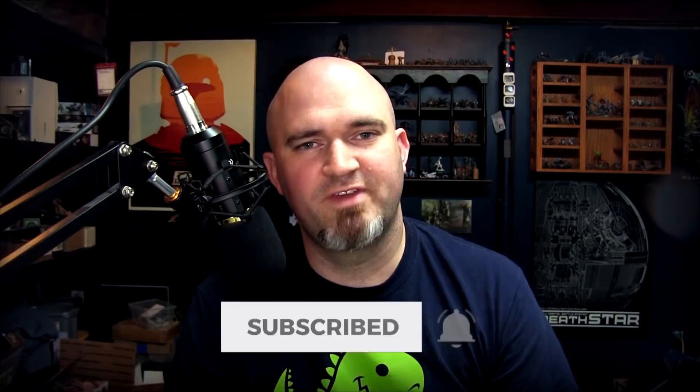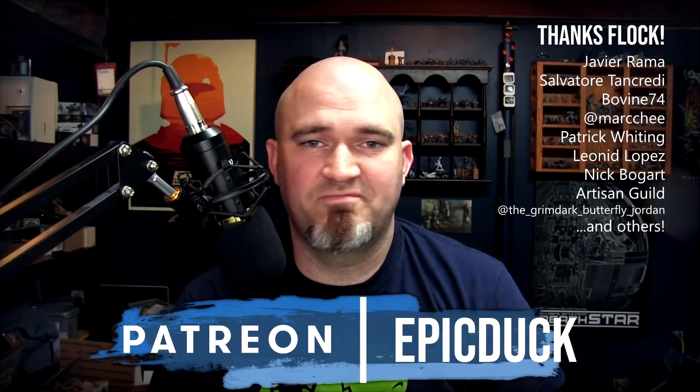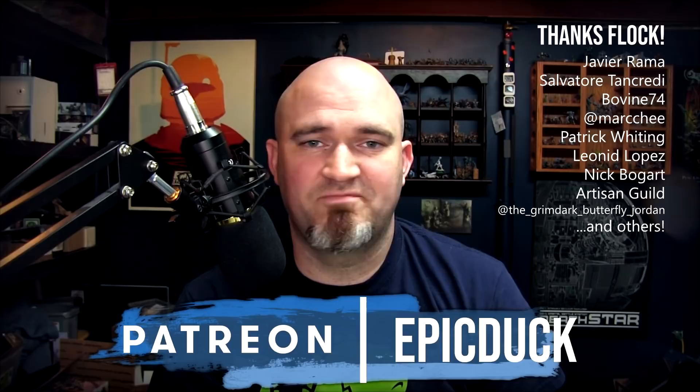If you enjoyed this video, please hit like and subscribe and don't forget to hit the bell icon for notifications. You can also join me at twitch.tv/epicduckstudios on Thursday, Friday, and Sunday evenings at 8:30 PM Eastern for live painting and sculpting shows. If you'd like to support the show, you can do that at patreon.com/epicduck — it helps cover paint, models, video gear, and more importantly keeps food in my kid's belly. A huge thank you to all my patrons and Twitch subscribers — your support makes this possible. Thanks for watching and until next time, do something epic!